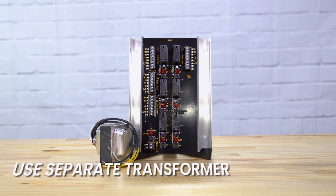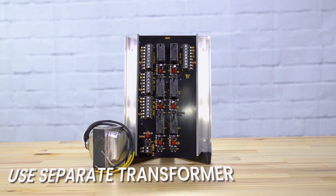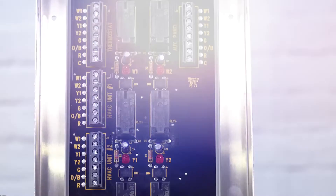It is recommended to install the twinning kit with a separate transformer to isolate it from any power dips so that it doesn't jeopardize the panel. Our IO-Twin-TR comes with the transformer and a five-year warranty.